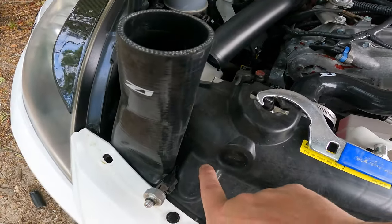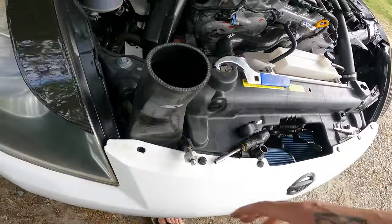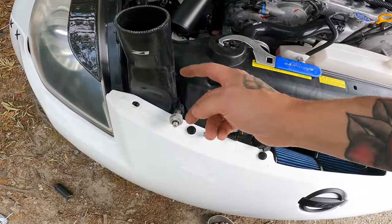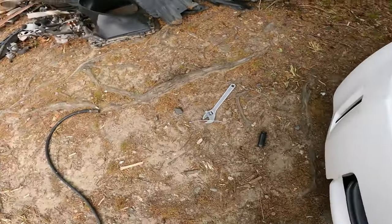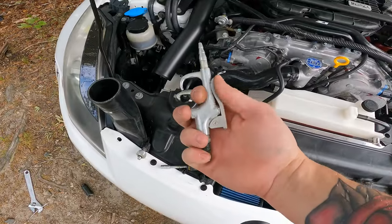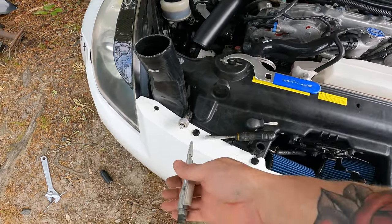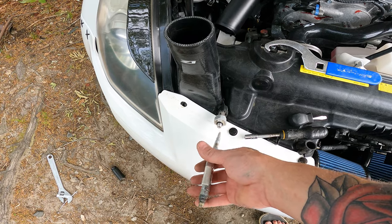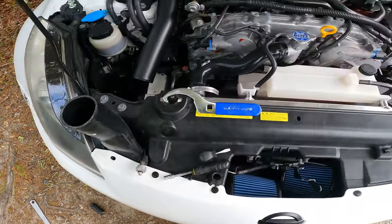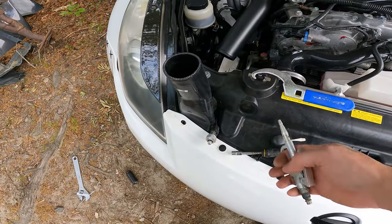In the Z, the pressure switch is right back here — it's a pain to get to, especially if you have intakes and stuff. This one is off another car. I got my air compressor with a chuck, set it for 50 psi, cut the car on, cut the AC on, stuck it right there and pressurized it, and as soon as it saw the pressure the compressor cut on. So now I know that's the problem — I'm going to switch that out.